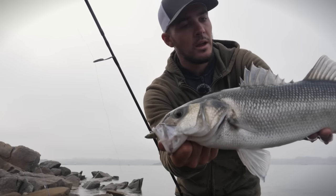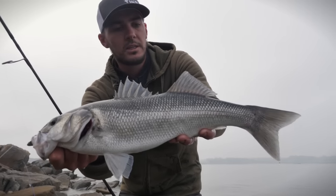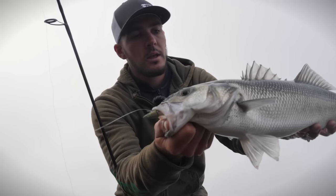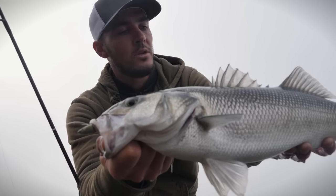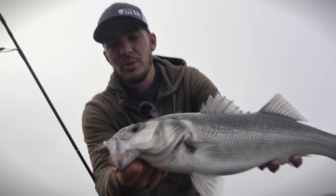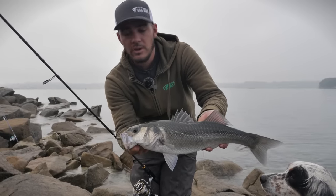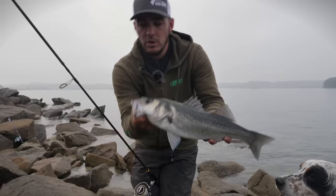C'est pas un monstre mais ça reste un beau poisson du bord. On l'a senti à la descente — on a lancé le Crazy Paddle et on a senti une bonne touche à la descente. Il a raté une première fois, et en relaissant descendre, le poisson a bien repris. Je suis content. Premier lancé vraiment au Crazy Paddle où on commence à voir des différences, donc on va continuer. On va vite le remettre à l'eau.